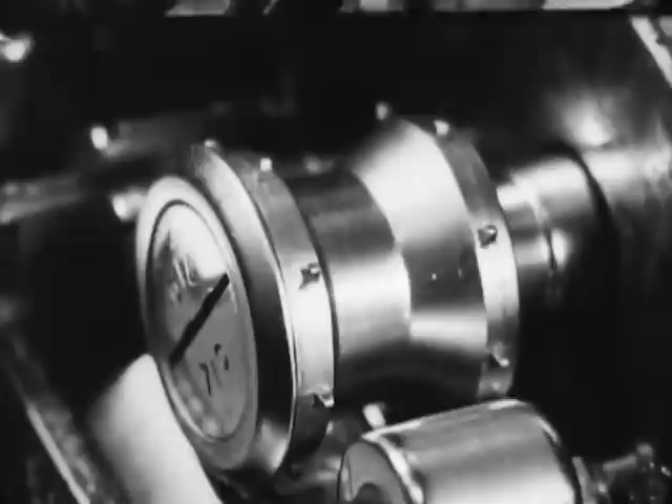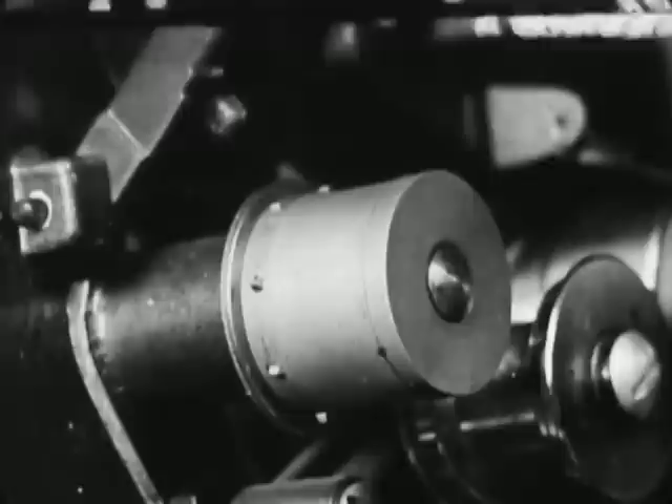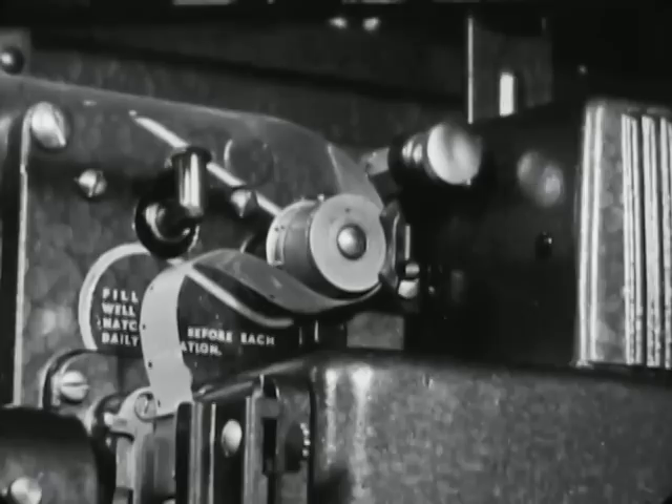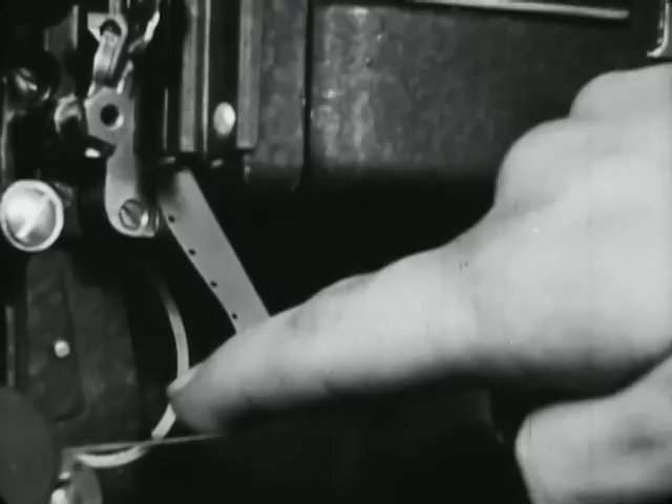Most silent projectors have sprockets on both sides of the sprocket wheel. Thus, silent films can be run on a sound projector, but sound films must never be run on a silent machine. To reduce the strain on the film during projection, the film is threaded with loops above and below the gate. If the loops are too short, they will tear the film; if they are too large, they will slap about. The correct size is indicated on the projector itself.